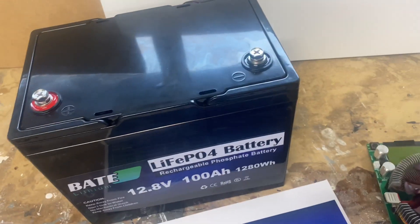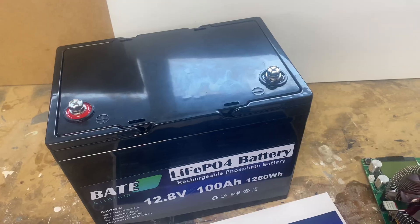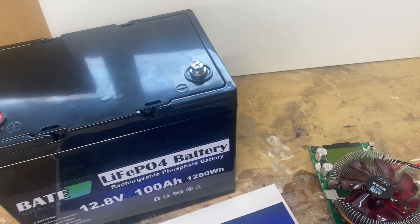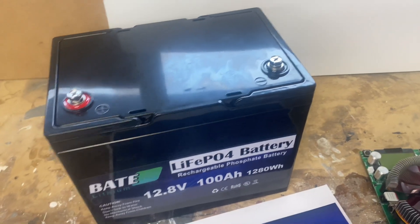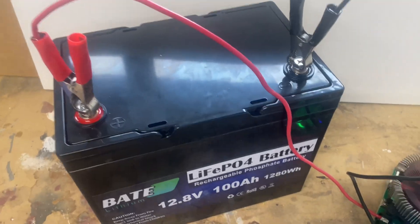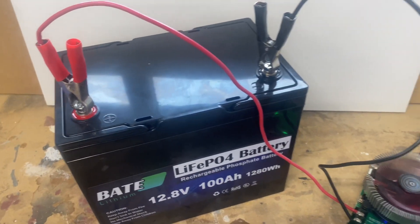I connect the positive and negative leads to the capacity tester and run a 10 amp test to see how many amp hours we get. All connected and the test is running - now we just have to wait.